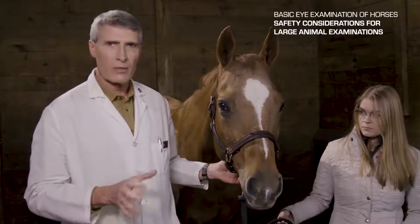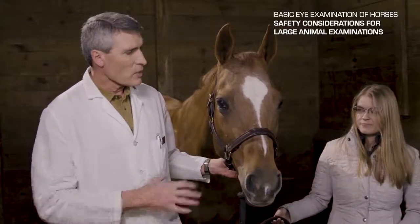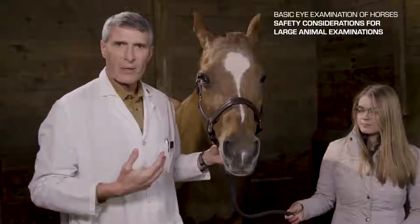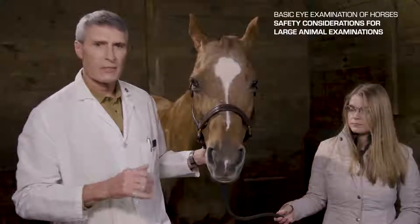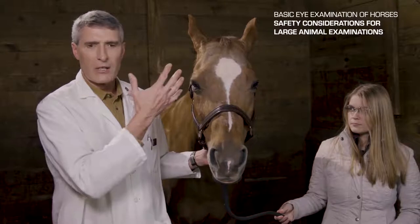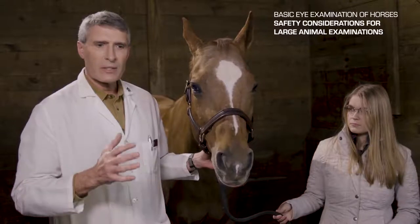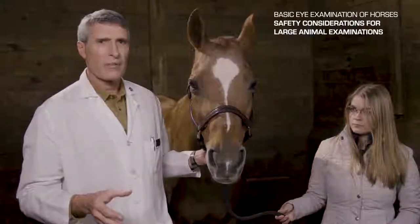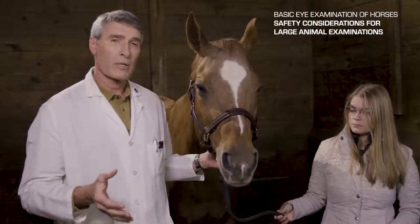Having a good handler — someone that knows horses — is very, very important. Morgan is going to be helping us with Ella today to manipulate the head, turn the head side to side, up and down, and generally keep the horse concentrating on her instead of what I'm trying to do to examine the patient. Use of twitches, whether it's an ear twitch, a skin twitch, or a nose twitch, is indicated only if the patient needs it. Many times if the horse is painful, you do have to distract them with a lip twitch, and having a good assistant is all important.